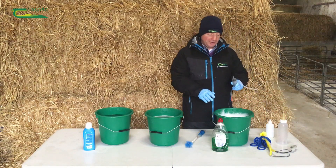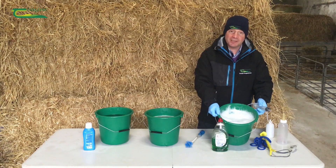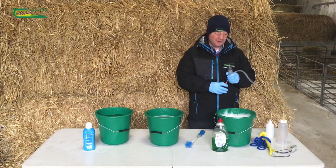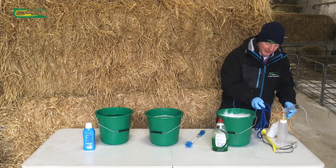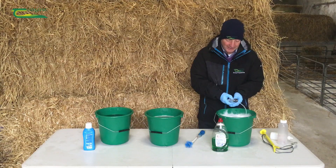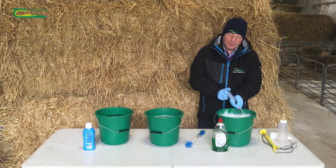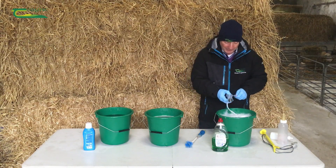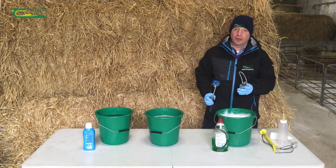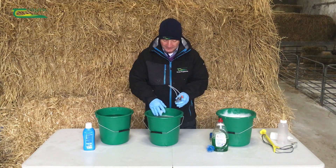Our first bucket consists of clean water and washing up liquid. The purpose of this is really to clean everything — our lambing ropes, our stomach tubes, and our syringes, just by sucking up and making sure they're good and clean. We also use a brush for our bottles and bottle feeders.